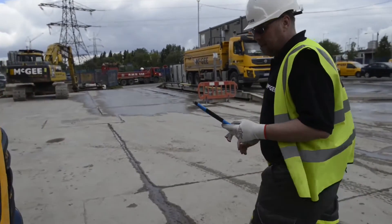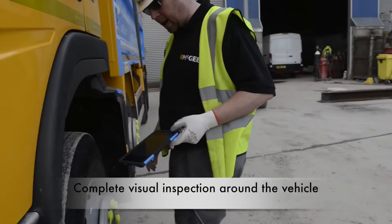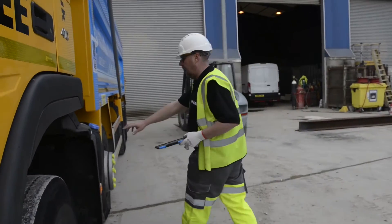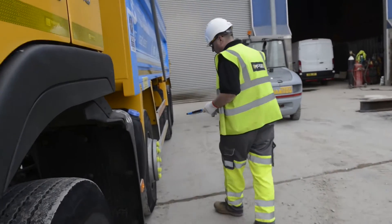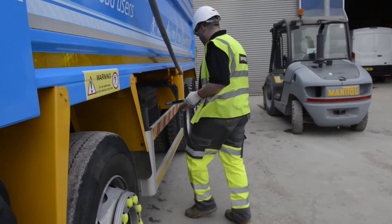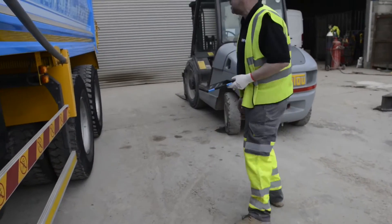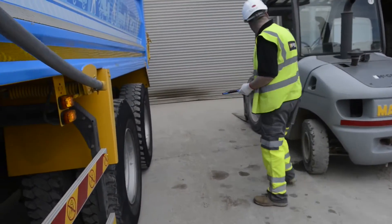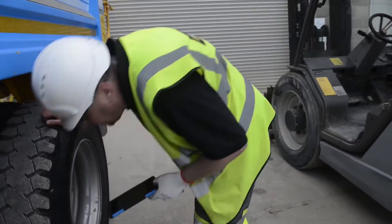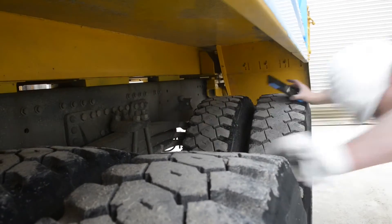Then just continue with your inspection, moving around the vehicle. Obviously lights, tyres. This one's got wheel nut markers — it's not loose. Just continue moving around the vehicle, checking in between the sides. Now we've checked the near side.